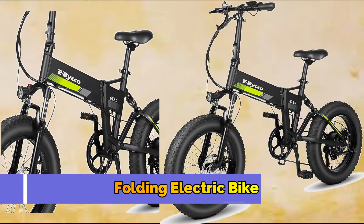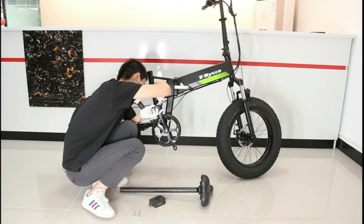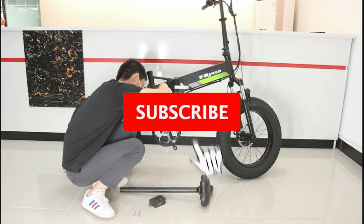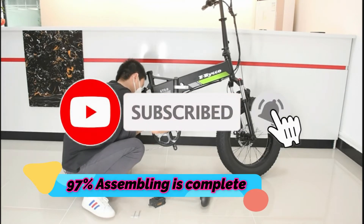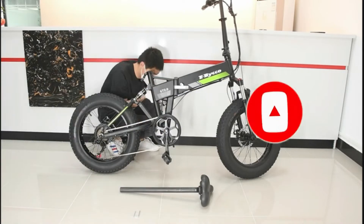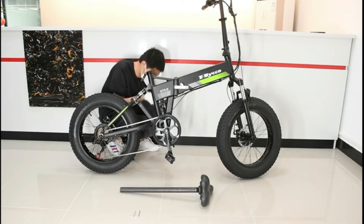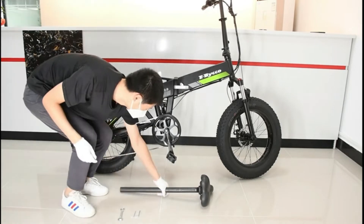Number 1: E-Bico Folding Electric Bike. This 20-inch electric folding bike provides a bike assembly tool. The electric bike is 97% assembled before shipment to avoid collisions and damage in transit. Just front wheel and handlebar assembly is required. Its foldable design makes it easy to carry and store during traffic jams.